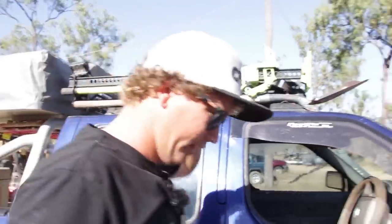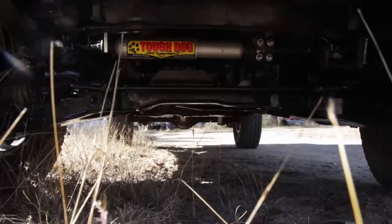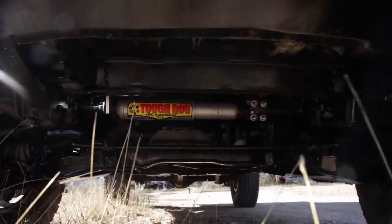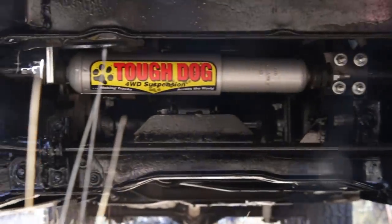We'll go back around the front. Underneath I've got the Tough Dog steering dampener. Also I've got high tensile steering rods, so you won't be breaking them any time soon.